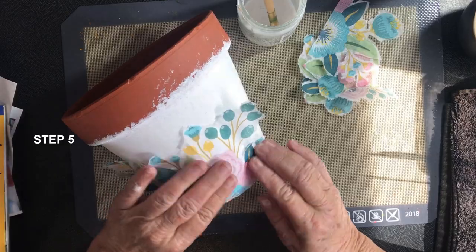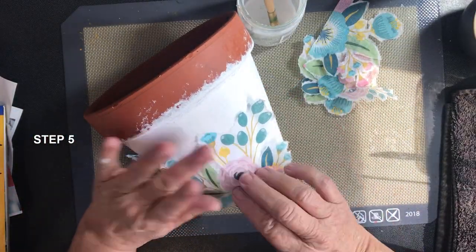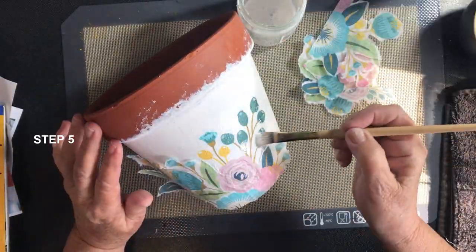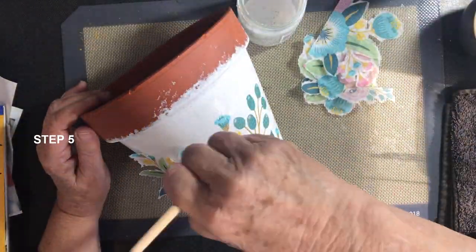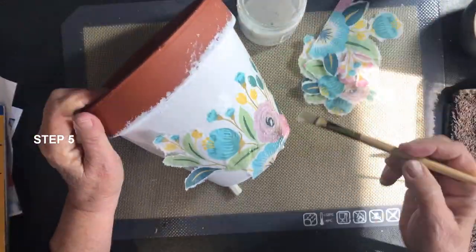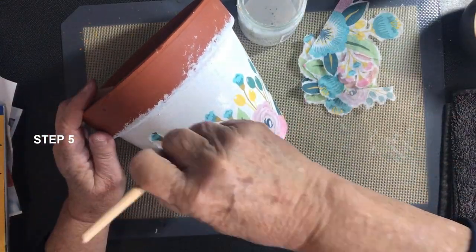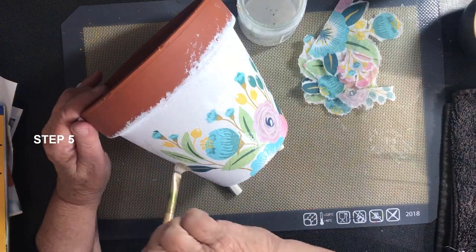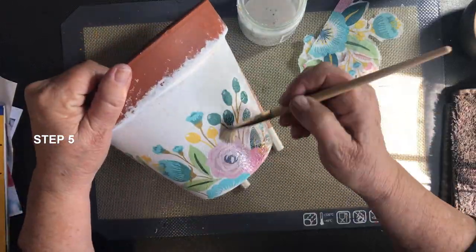Now that I've got all my pieces ready, I've watered down my Mod Podge because I like to put the napkin in position and then add the Mod Podge on top. With a thinner consistency it soaks through the napkin really easily. Once it's dried I would come back again and put a second coat on top so that I know there's plenty of glue holding that napkin down.